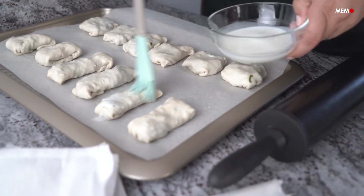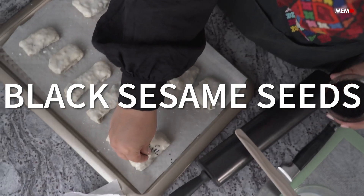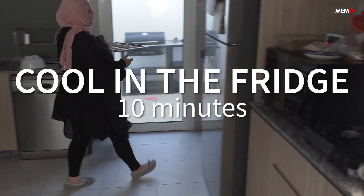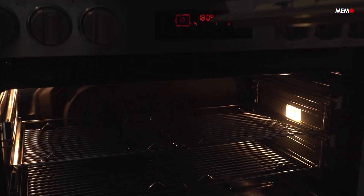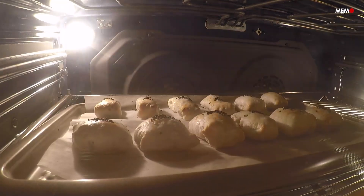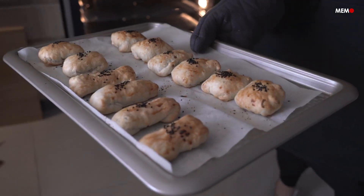Roll them out slightly and once filled, you can fold these the way you like, but they're traditionally rectangular. Place them on a baking sheet and stick them in the fridge for at least 10 to 15 minutes, so the butter can re-solidify and your puff pastry can puff up when baked. Bake until nice and golden and enjoy these delicious little parcels.